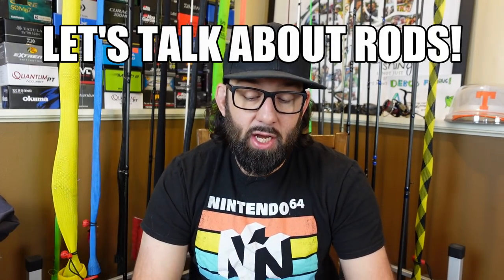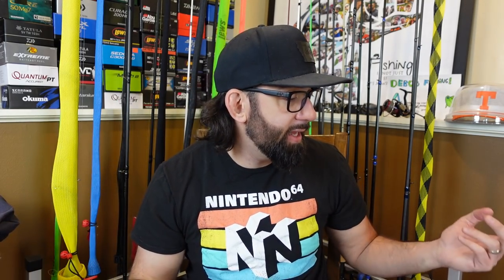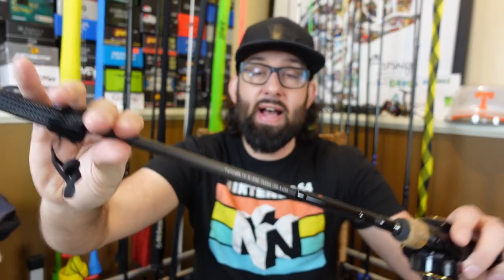Now that we've covered lipless crankbaits and colors, how about the rod, reel, and line? For me I like a medium power, usually, or a soft medium heavy — this is going to depend on the company. One of my favorites is the Daiwa Tatula rod, a shallow cranking rod. When I'm throwing a lipless crankbait, a lot of times I don't go with a super soft dedicated crankbait rod. When I get around grass and vegetation is coming up, I want something that's still got a soft tip but a decent amount of backbone. So a lot of times I'll go with a medium power fast action rod.